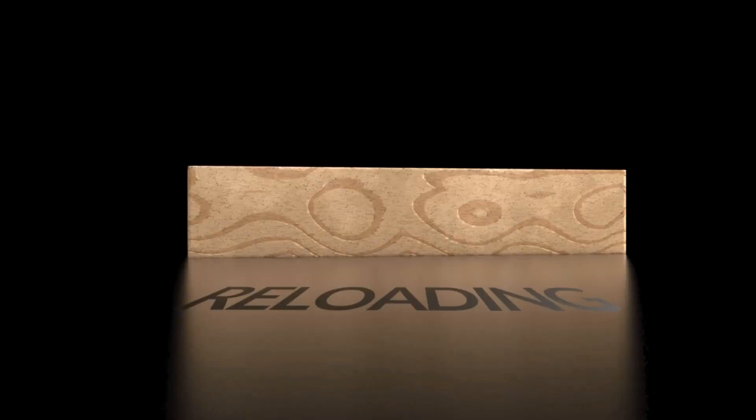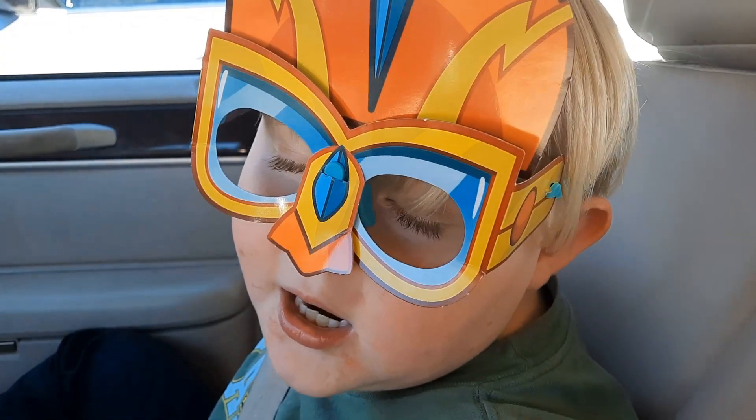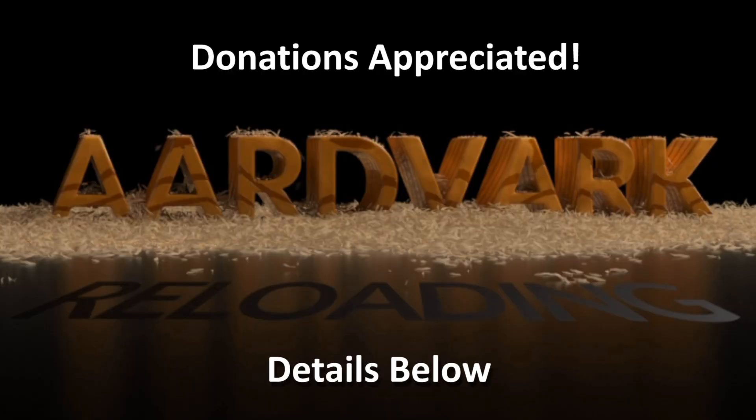Thank you for sharing, Reno. His notes on bullet weights and powder charges are below this video. This is Mark on aardvarkreloading.com. If you have the financial means, donations on Patreon would be appreciated, but not required. Details below.